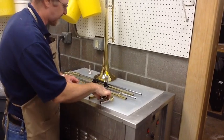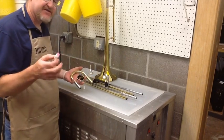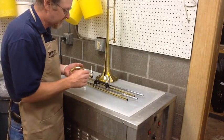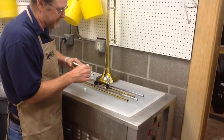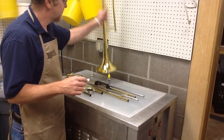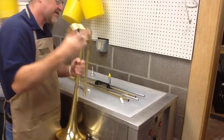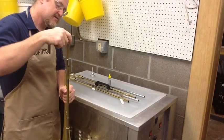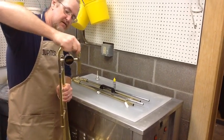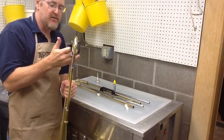After your instrument is dried, now it's time for assembly. When you get your care kit, you've got this little tube of slide grease. Make sure you don't grab a valve or rotor grease by accident — they're different products. To put it together, just put a little bit on the slide tubes, just like chapstick. A little bit — you don't need a lot. Then work the slides individually and together, and take a paper towel to wipe off any excess.